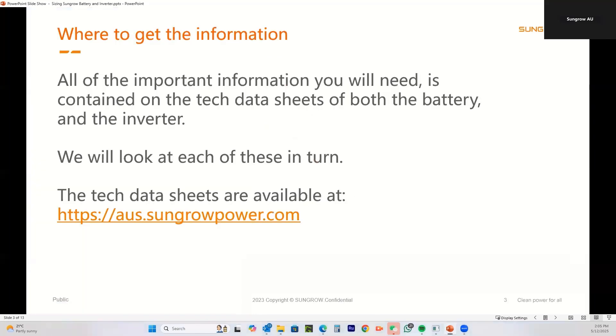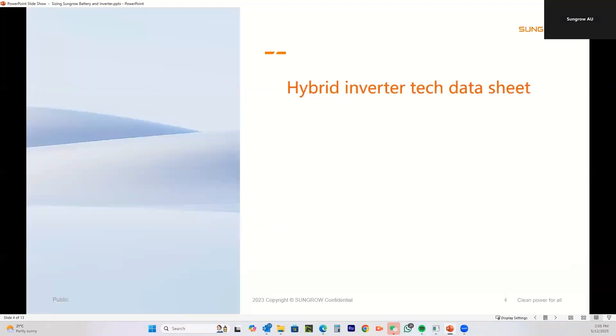All of the important information you need is contained on the tech data sheets for both the battery and the inverters. The tech data sheets are available at https://aus.sangropower.com and you can get access to all the tech data sheets there.